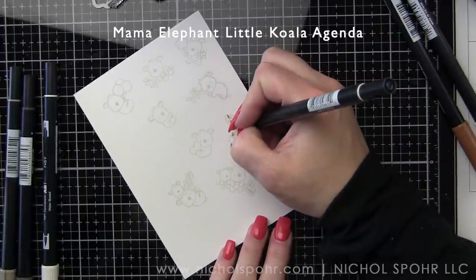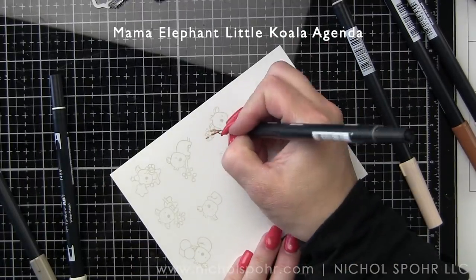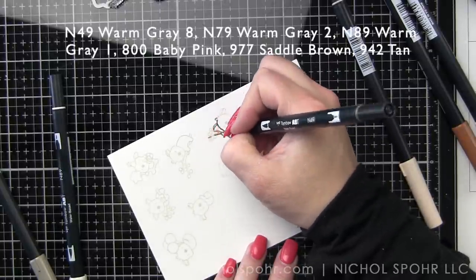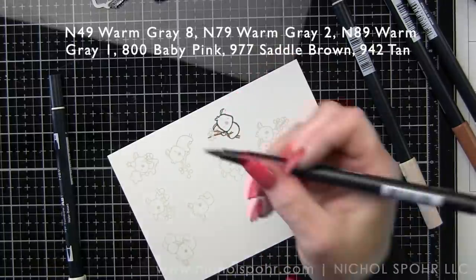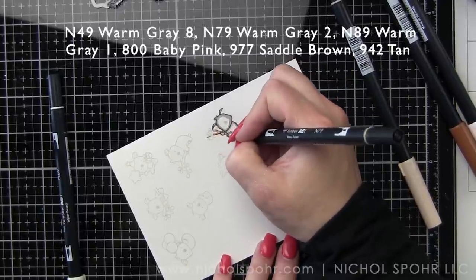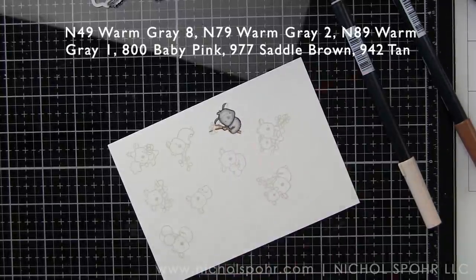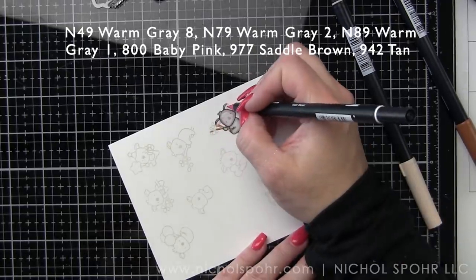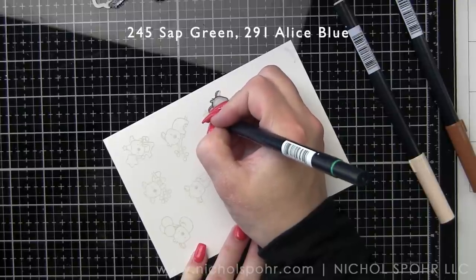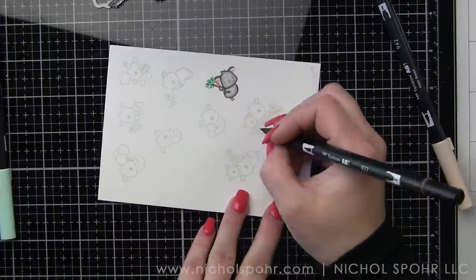I have stamped the Mama Elephant Little Koala Agenda on some Bristol Smooth cardstock. The Koala and Kangaroo Agenda stamp sets are the two newest in the Mama Elephant Little Agenda line. There is a lot of repetition of coloring in these images simply because there are lots of images for each card. I am not going to color all of them on camera. I did color quite a few. I tried to leave in anything I colored differently — some of them are on branches with leaves, there's a little guy holding a heart for both the Koala and the Kangaroo.